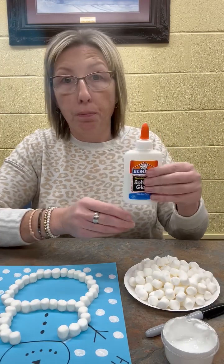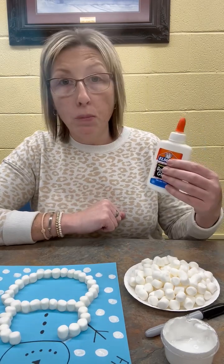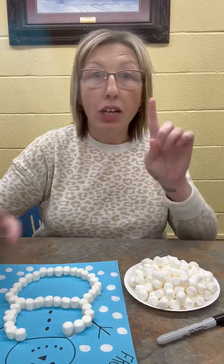Then you're going to need some glue. We're going to put glue around each of the circles — that's what's going to hold our marshmallows on. This is optional, but I wanted to make it look like there were snowflakes around my snowman, so I got some white paint and just used my finger to make little finger snowflakes all around my snowman.